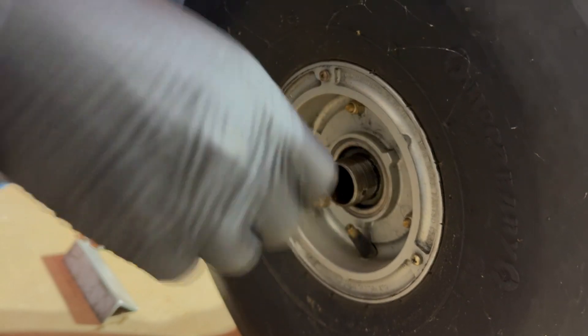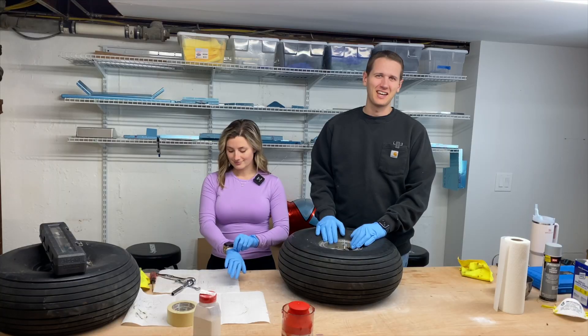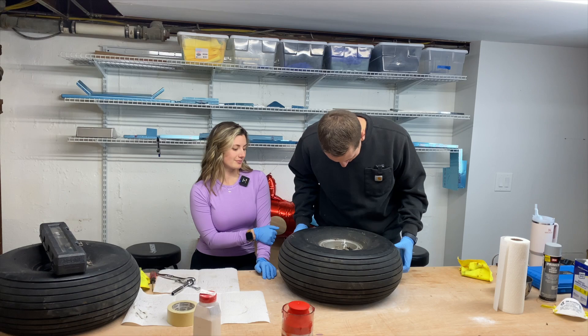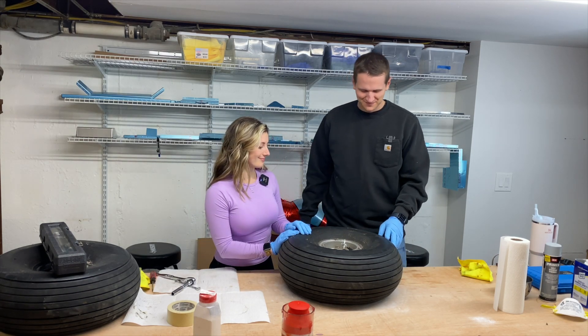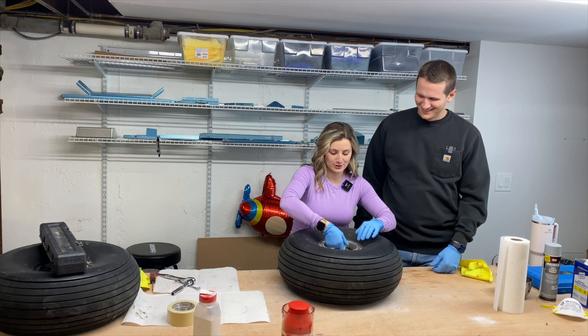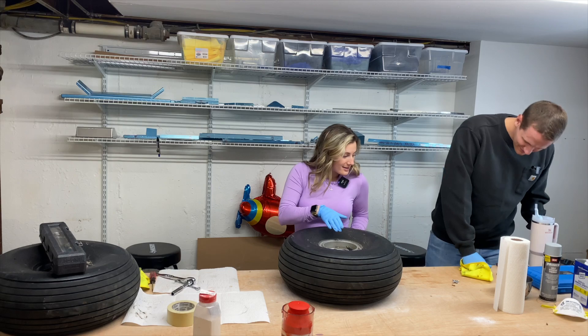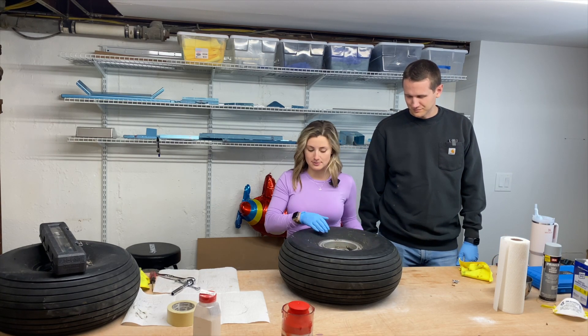For any inspection on an airplane, the number one thing is you've got to repack the bearings and clean them out. These tires are original from 1984, so we're going to change them out. First, we're going to let some air out of the tire, and while that's coming out we'll go ahead and take this part off.